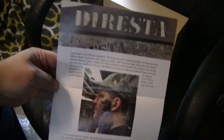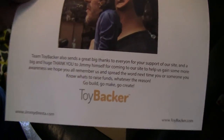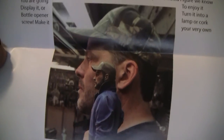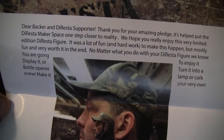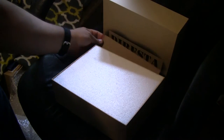That is really cool — that was probably worth the wait right there, to get an actual handwritten note from Jimmy DiResta himself. This is obviously just the Toybacker slick that they included in the box, and it is a really good quality build that they did here. It looks just like him.